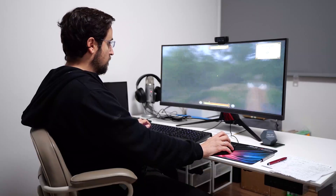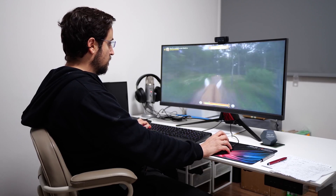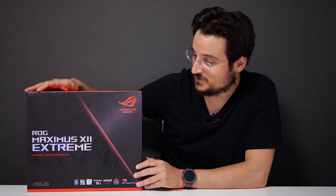From the first time I put my hands on a computer, I knew I was a gamer. Building the best gaming PC was always something that really interested me. And that's why today, my friends, we have this.